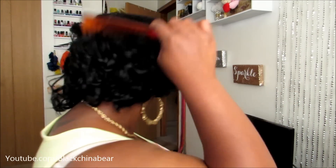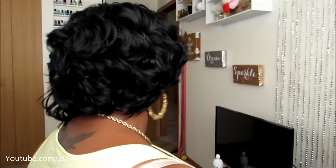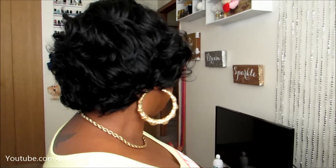Look at this wig! It looks like I went to the shop and got my hair professionally done — that's what this wig looks like. And all I did was just comb it out a little bit with this comb. Hopefully the back is cracking — I can't see the back but hopefully it's cracking back there. This is like vixen hair, look at this!